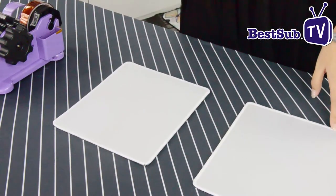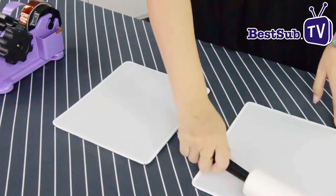First, we use the ruler to make sure the mousepad is clean.